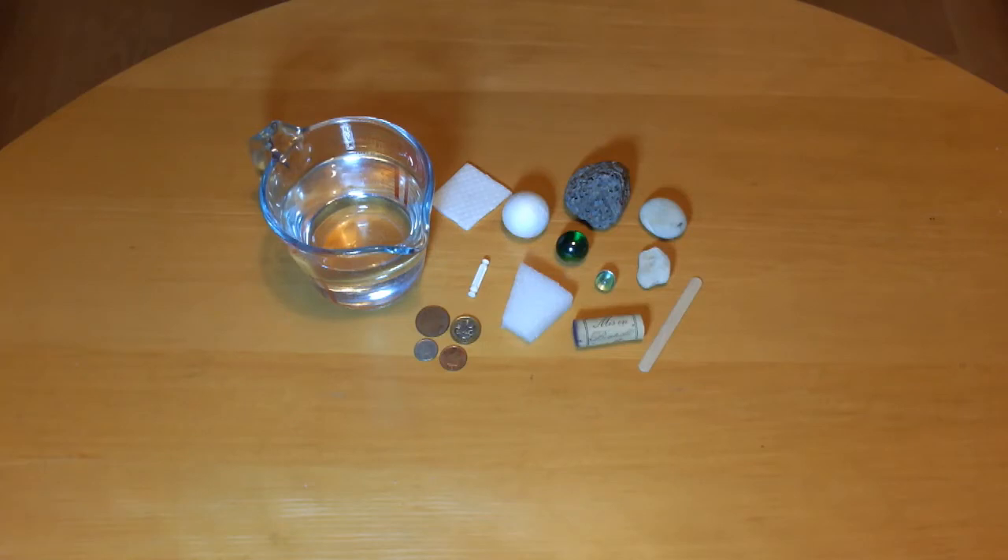Identify the materials these items are made of. For example, plastic, glass, wood, rock and metal. Place each one in the water to see if it floats or sinks. Can you work out why some objects float and others sink?